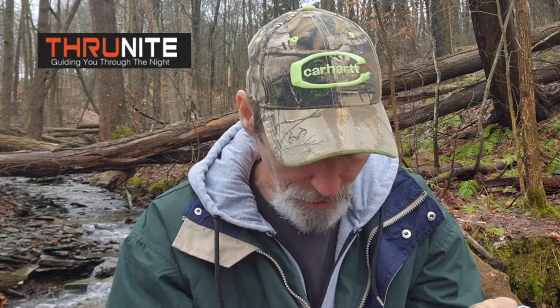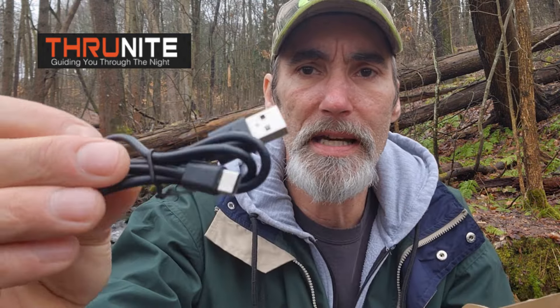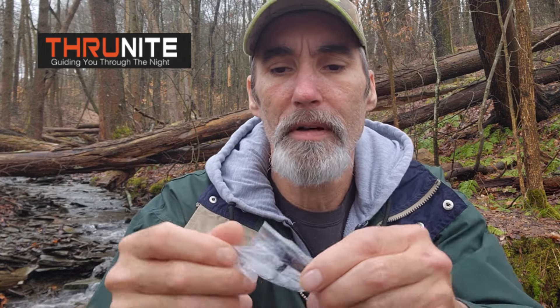Excellent headlamp. I like that it's a compact size, runs on a double-A battery, rotates 180 degrees, and has a single band for your head. It also comes in the box with a USB-C charging cable, and it comes with a clip for the flashlight.